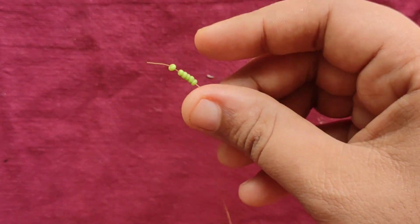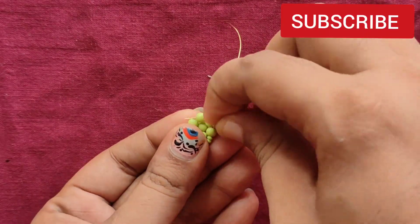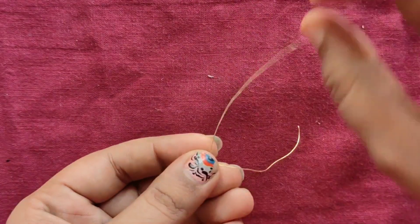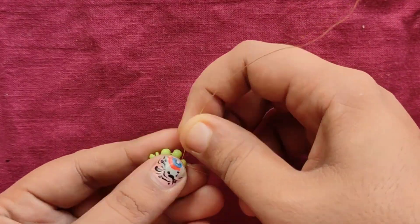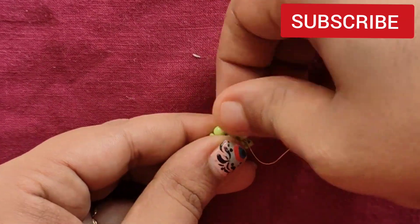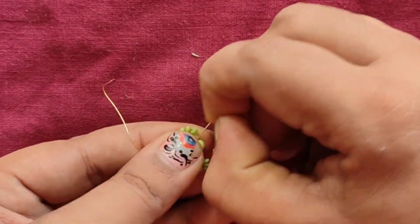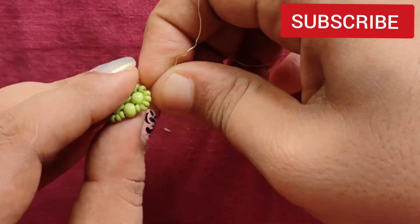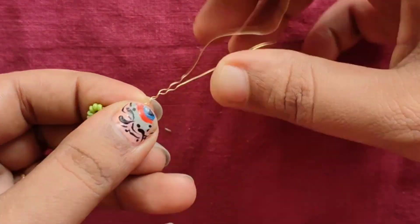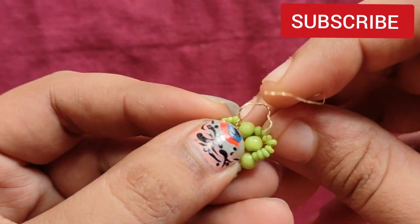I will cover it in the second place, then the third place. Then help it in the fifth place. After adapting this, we will be placing a round shape.